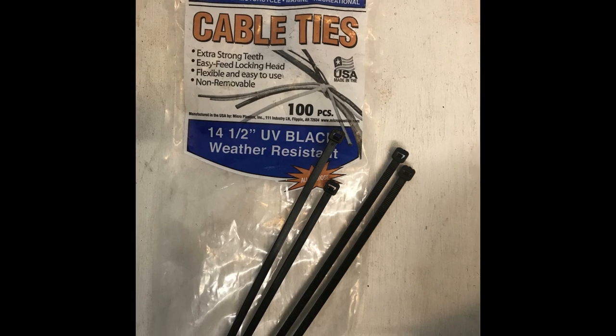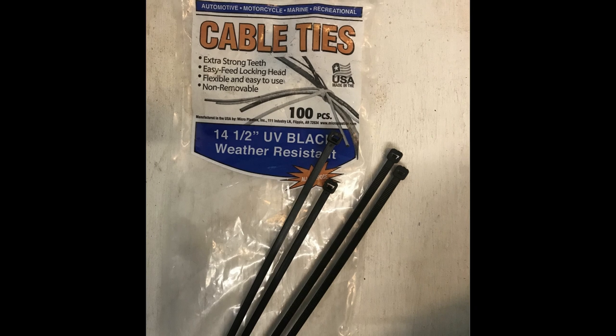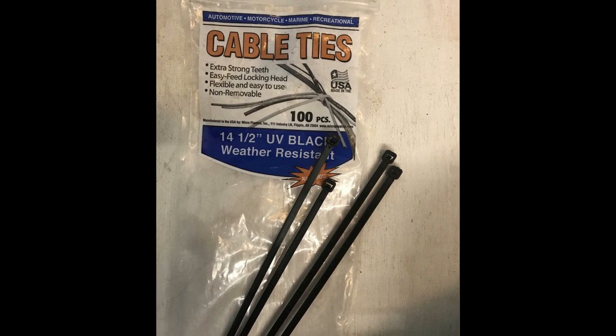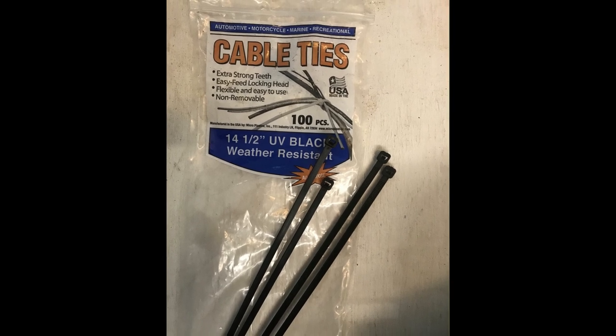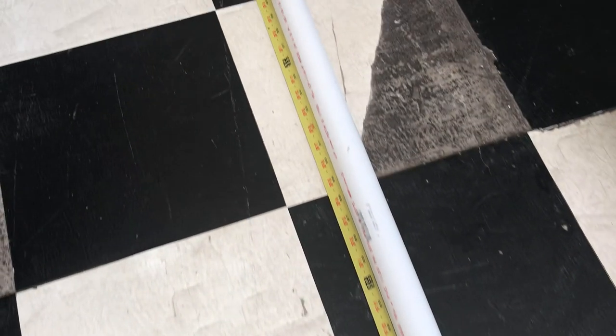Instead of C-clamps, I decided to go with cable ties. I had some cable ties at home — they are weather and UV resistant — so I thought I'd go ahead and use those.